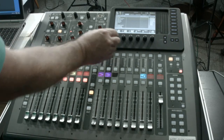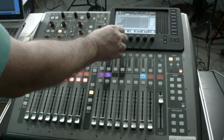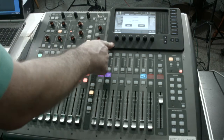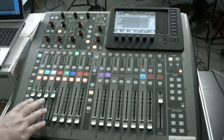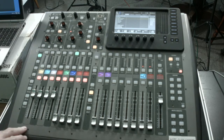Now we're ready to move on to the next scene. The next scene we're going to load is going to be our AFS sound check. We'll select it using the wheel, press down, and confirm it with the right arrow key. You'll notice that our faders have moved up for channels one through four and we're ready to go.